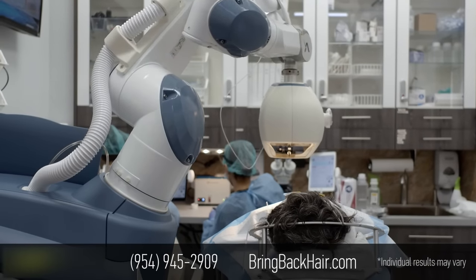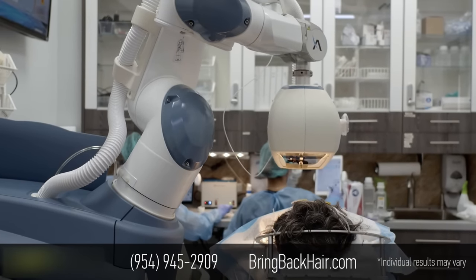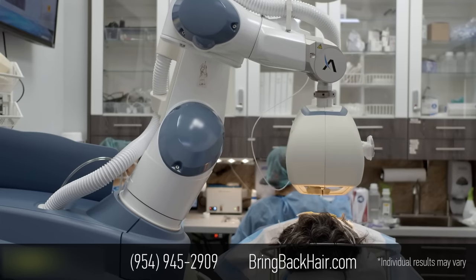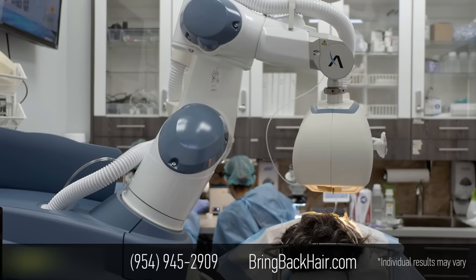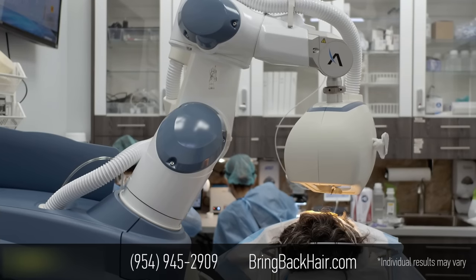So we're about in the middle of the procedure. What makes the 9X different is that the robot actually finds the area to work by itself. Now we can show the screen here.